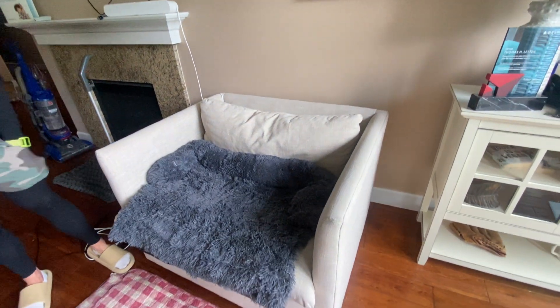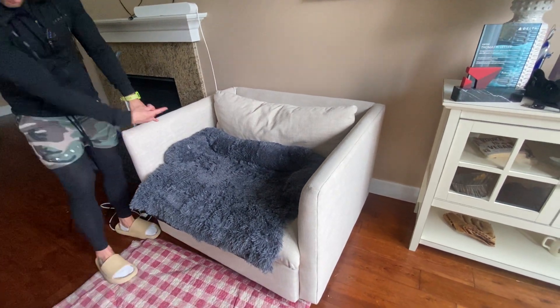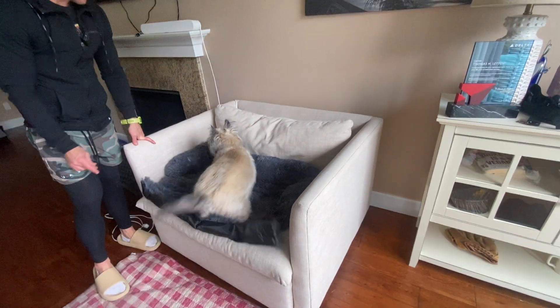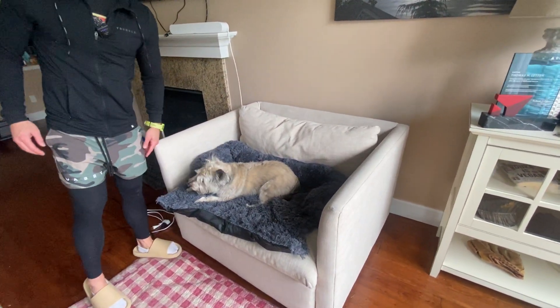Hey, come here. Come on, you want to get up here? Come on up. So you can see he likes it.